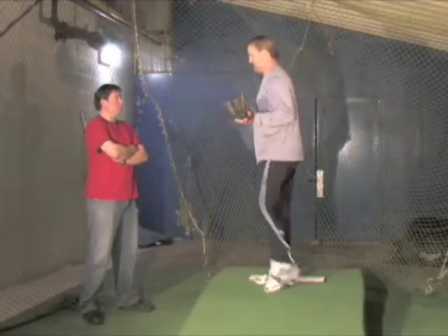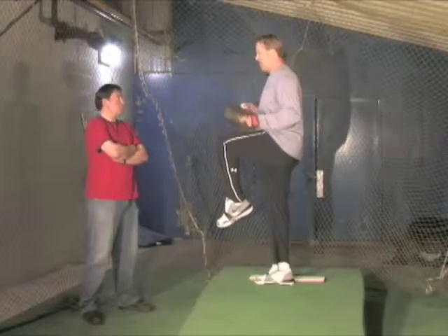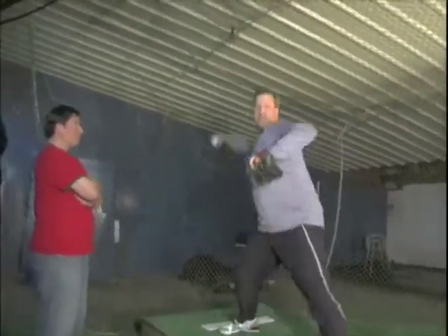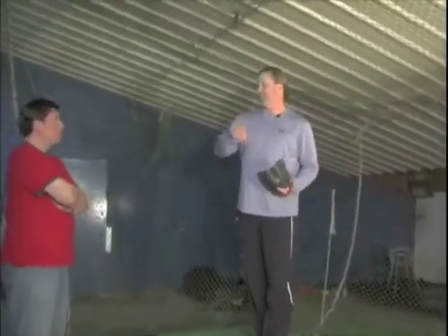So it's real simple: up, touch — see there's no power in it. That doesn't help me to throw the ball any harder. Then all of a sudden from there it's boom — that's where it allows me to hit and then explode with my hips. And my arm actually has a chance to catch up.